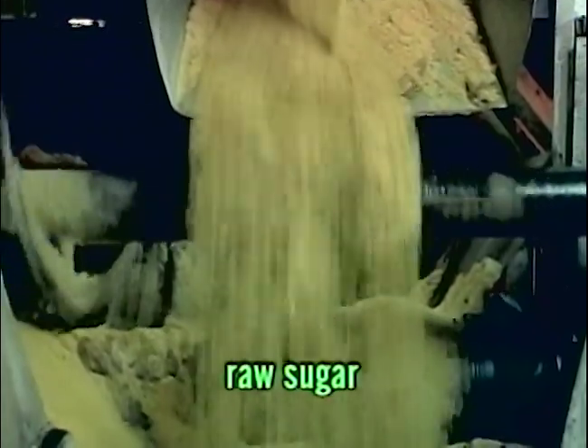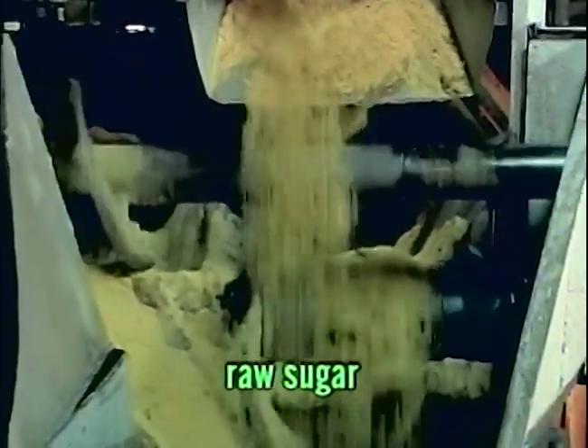Ang crystals na yan ang asukal! Meron na tayong brown or raw sugar. Pwede na itong gamitin para mapatamis ang pagkain.